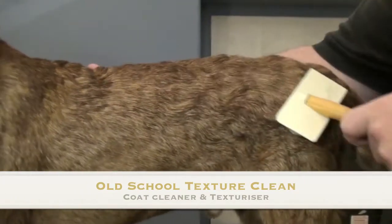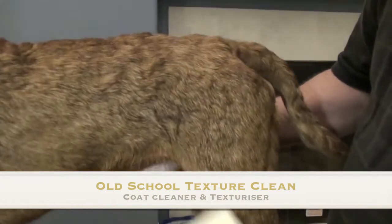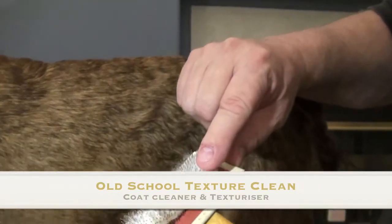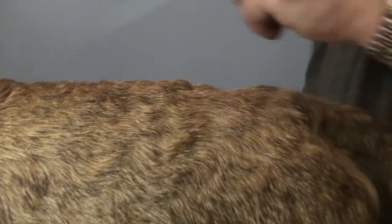Wow, look at the shine. It absolutely cleans the coat, makes the dog smell good, and pulls the dirt off of the coat at the same time. It improves the quality of the texture of the hair. Looks great.